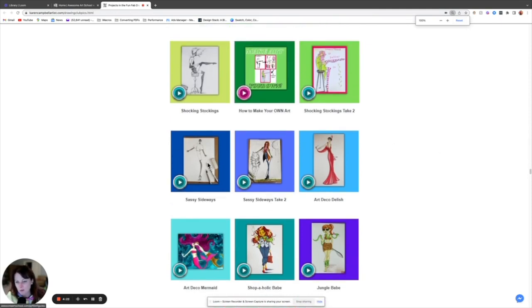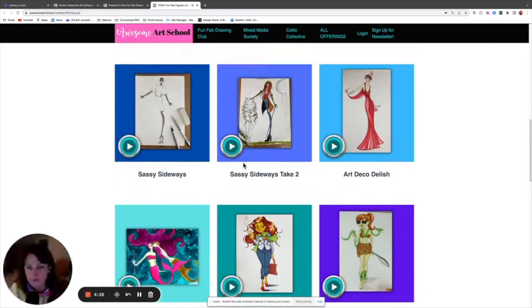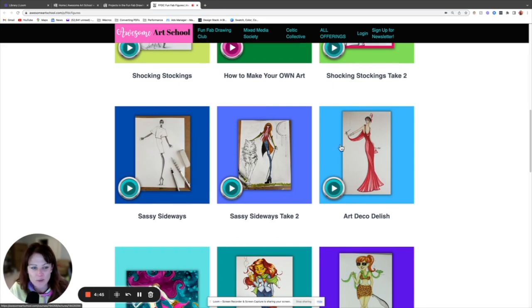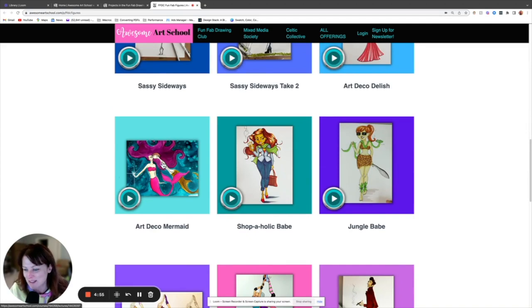In the figures classroom, you learn how to copy someone exactly, and then we do it again and you get to make it your own. I teach you nine ways to make something your own — we added a wolf and she's carrying a sword with a moon. We start by copying an art deco figure and then transform her — I transform her into a mermaid. I actually have a pencil pouch designed with this on it.